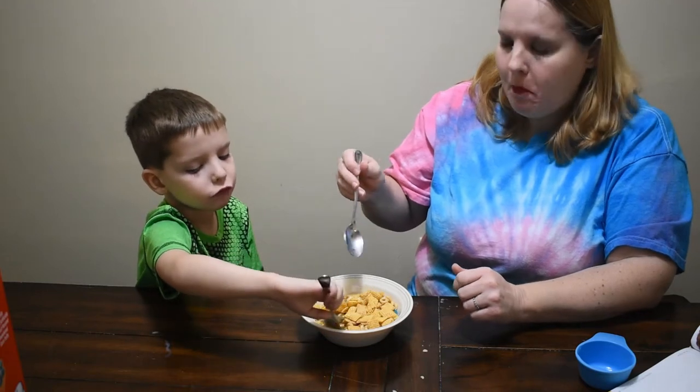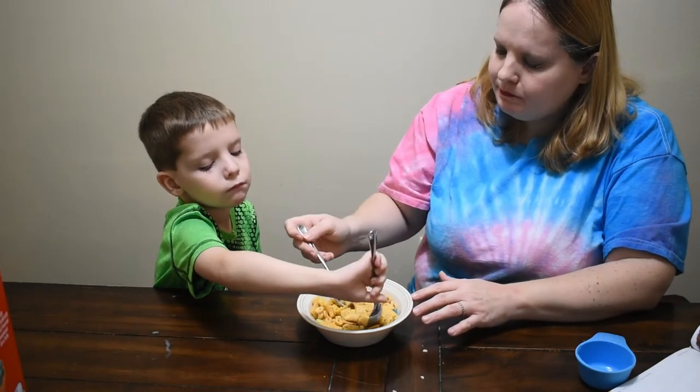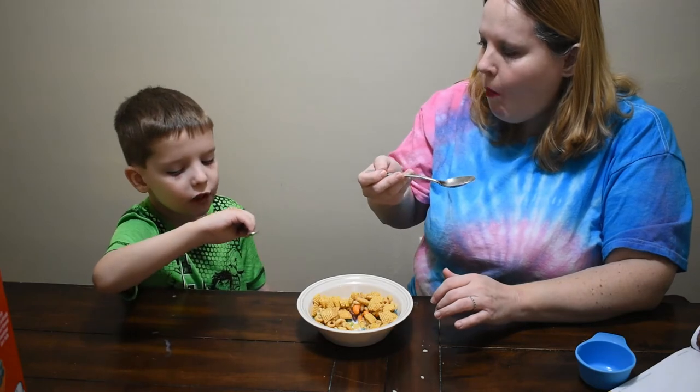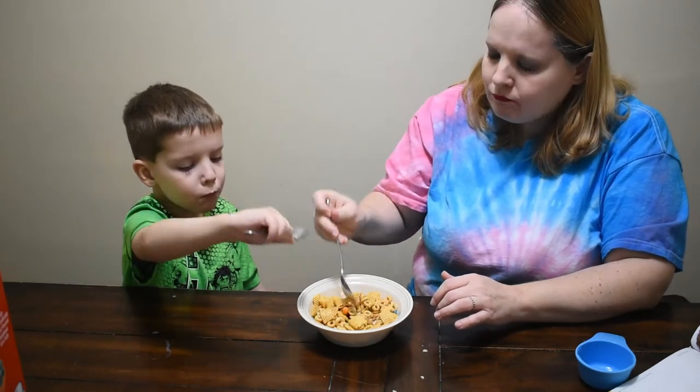It's crunchy. Very good. So it's not too bad.